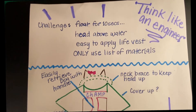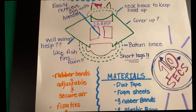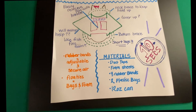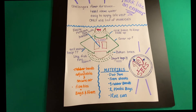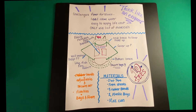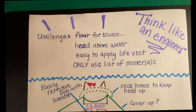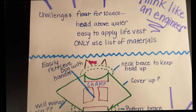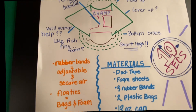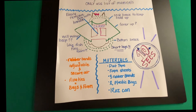Now we've identified the problem we're trying to solve in the design challenge — we need to engineer a life vest for Chloe so she can swim in the water. Just like engineers, you need to create a plan and keep in mind the criteria and constraints of your design. The criteria are: one, your life vest must allow the dog to float with its head above the water for 10 seconds; and two, easily attach and detach from the dog. The constraint is that you can only use your challenge materials including the plastic bags, foam sheets, and rubber bands. If you also gathered other materials like styrofoam, feel free to try them out.